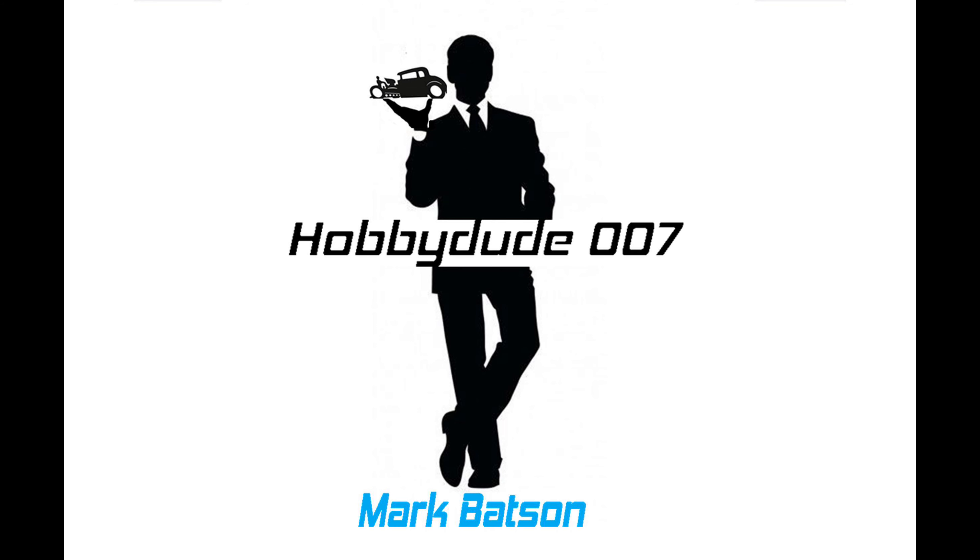Hi everyone and welcome back to the HobbyDude007 channel. I haven't done an update on my 40 Ford build lately, so I thought I would do that today — give you the direction that I finally decided on going. Of course, if you're a modeler, you know many things are subject to change. But let's get started and let's have some fun.